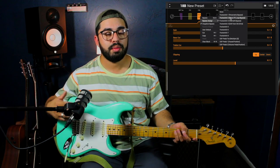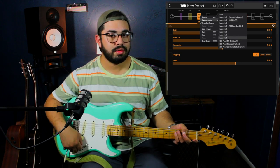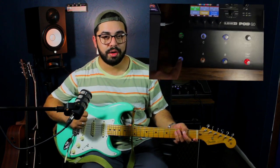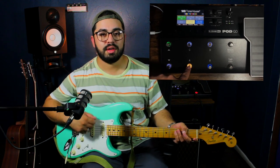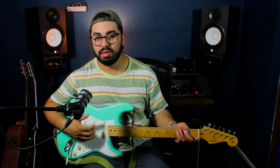Once I'm happy with what I've set, I'm going to put that on the second foot switch. With just those two foot switches, I already have three gain stages. The first foot switch gives me a little more of the transparent, pushed amplifier sound. The second foot switch gives me the more rhythmic, thicker distortion sound, and both of them together give me that solo sound.